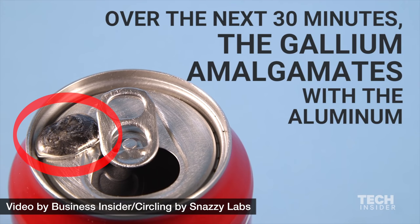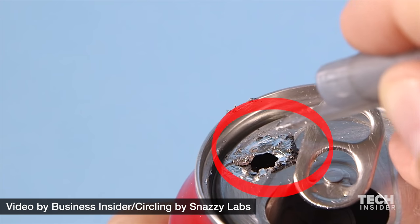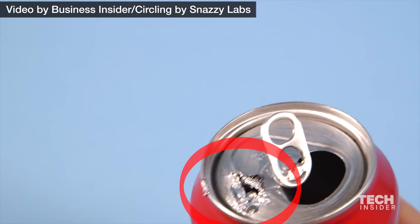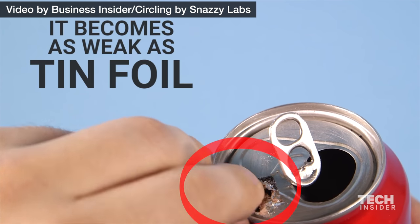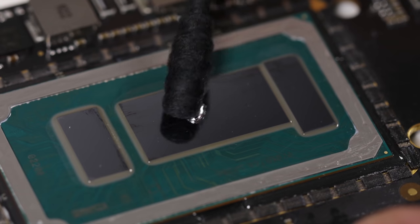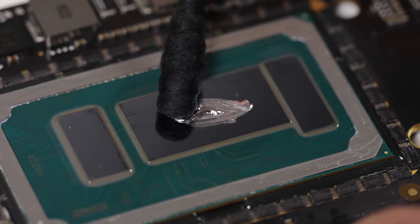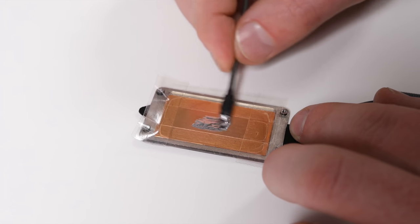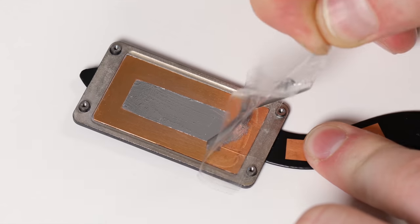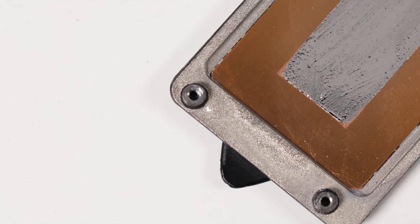Gallium, the main ingredient in liquid metal, can penetrate the porous grain structure of aluminum and it chemically amalgamates — it basically breaks down the strength of the aluminum, as demonstrated to us by our friends at Business Insider. Now, we only applied liquid metal to the CPU die itself and to the thin copper shim, which is attached to the cooler feed pipe. None of that is aluminum. However, if the liquid metal has spread around a bit, as I suspect it might, it may have come in contact with the cooler mounting assembly, which is aluminum.